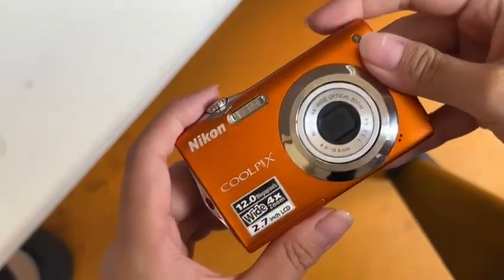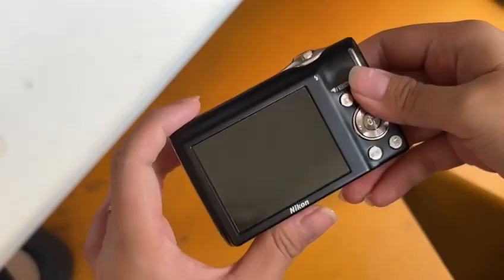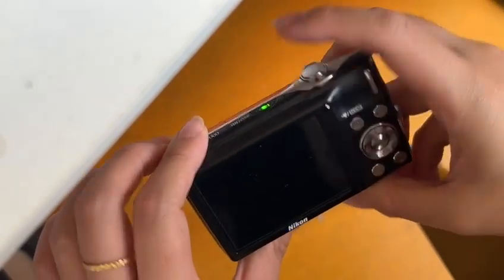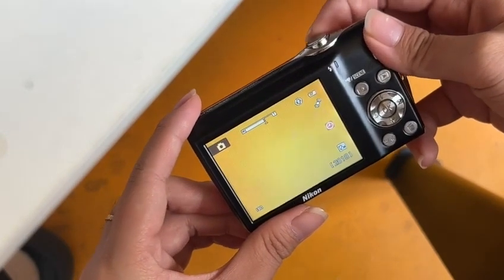This is a Nikon S3000 in orange color, and this is the overall condition of the camera. This is zoom in and zoom out.